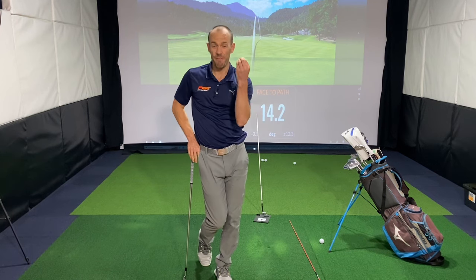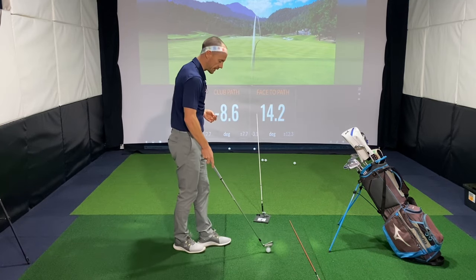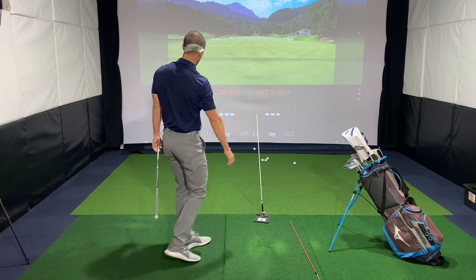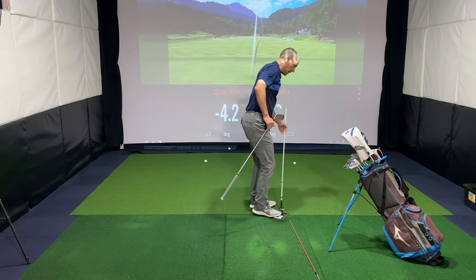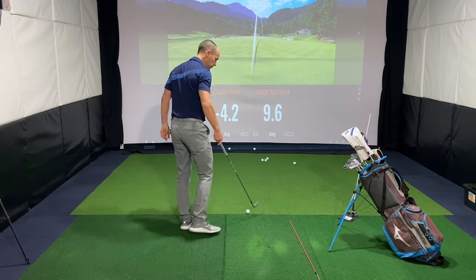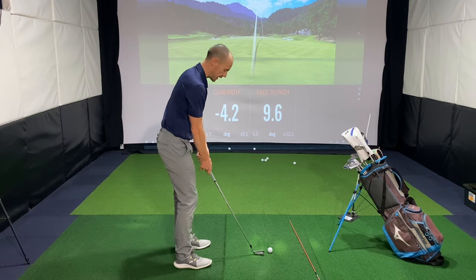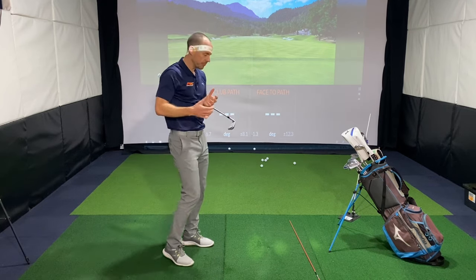Now I don't want you to start slicing it — we don't want big slices out there — but this is just to get you a feel of what it's like to do the opposite of hooking the golf ball. Once you've done a few short swings like that, you can start to build it up a little bit further and just see if you can get the club working left with the face aiming right. Once you've done that a few times, get rid of the alignment rod and go into some fuller swings and try to create those same feels. In practice you are trying to hit a bit of a fade, a bit of a slice, when you're working on the opposite of a hook, and hopefully that starts to give you an understanding of what you need to do with your club path and club face to eliminate the hook.